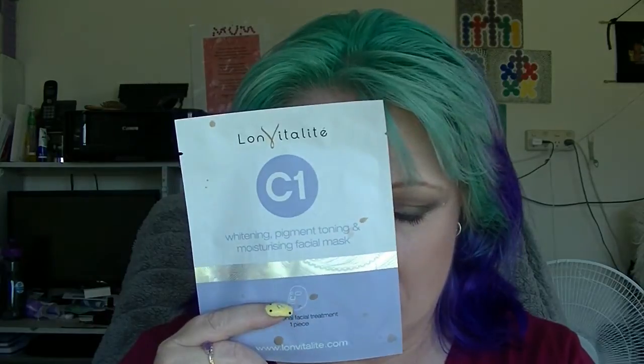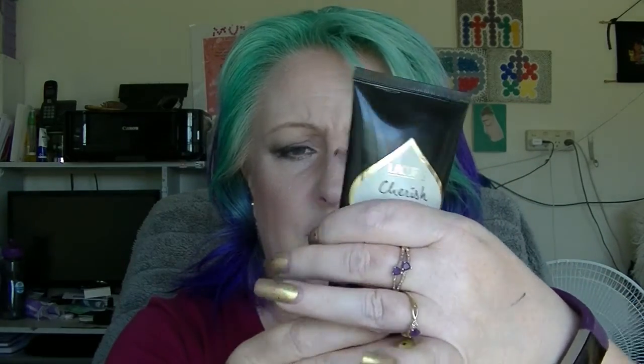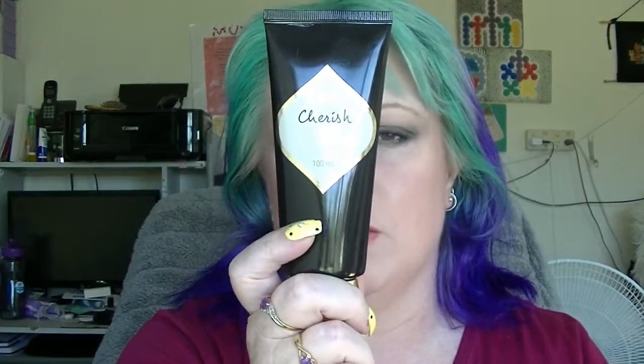The Lonvitalite C1 face mask — still have not used. The Licura Cherish Hankering — this I have used every single day. It's getting very easy to squish, but it has so much air in it. I really have no idea where this product is — if I had to guess, I'd say it's probably down around about here. It's one of those ones: it's finished when it's finished.